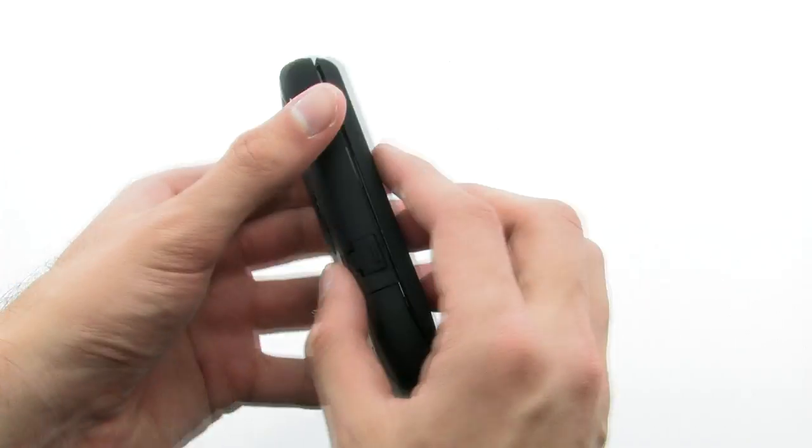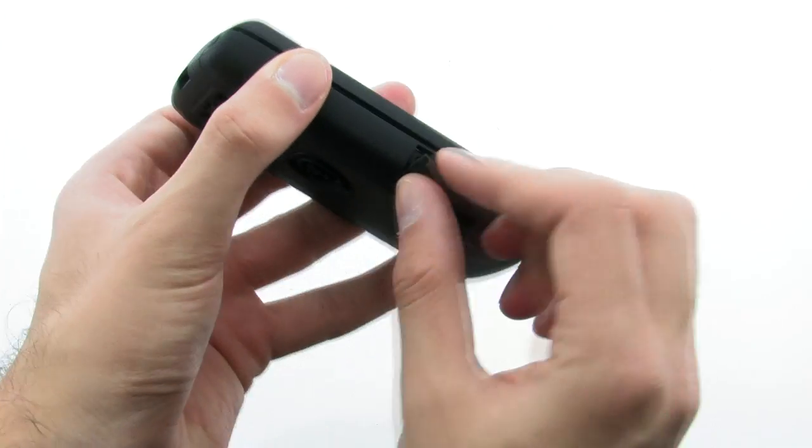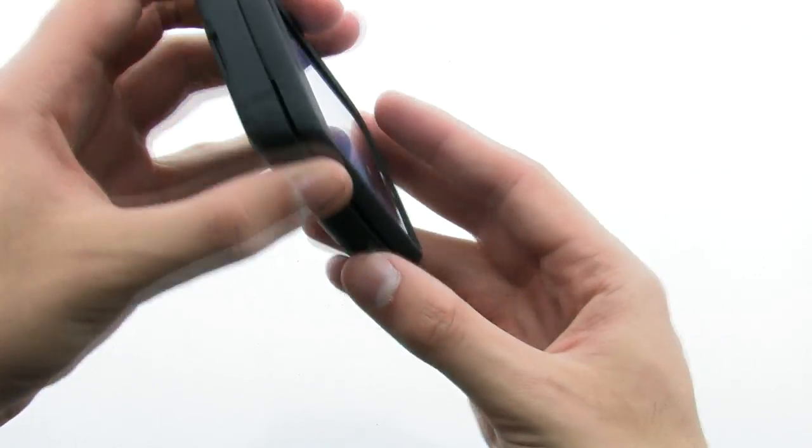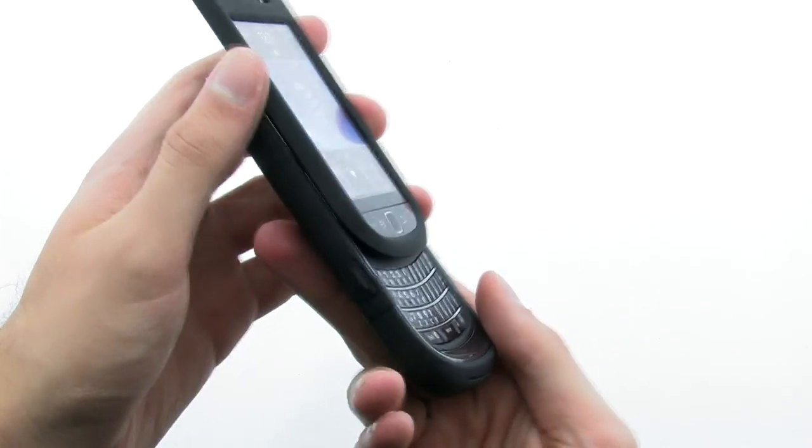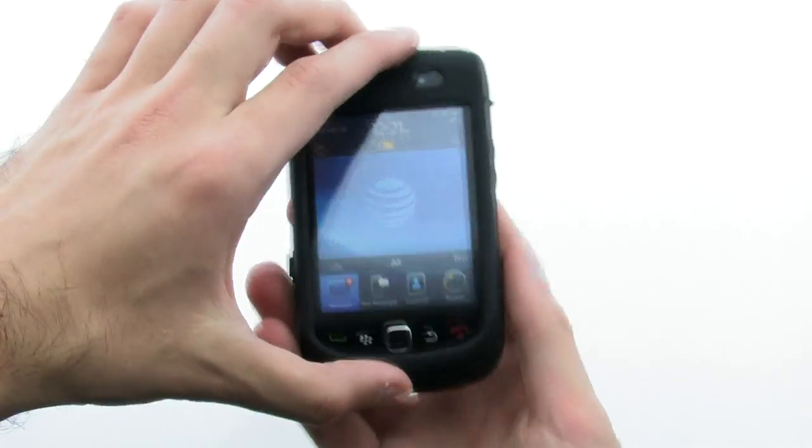The Aegis series case ensures that your device is protected from scratches, drop, and even dust and dirt thanks to the plugs for the ports. The Trident Aegis series case for the BlackBerry Torch.